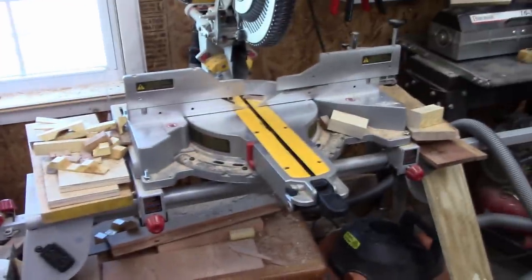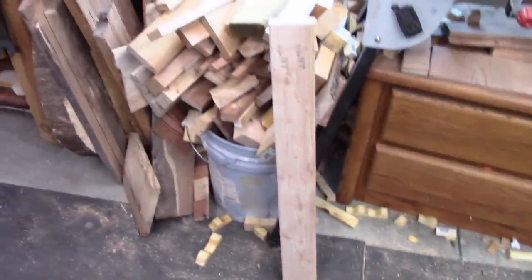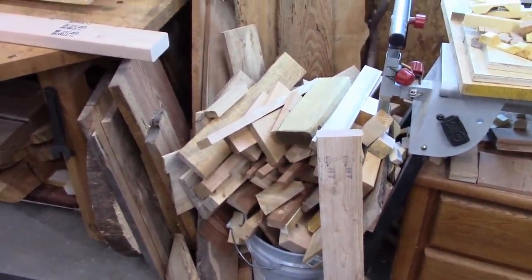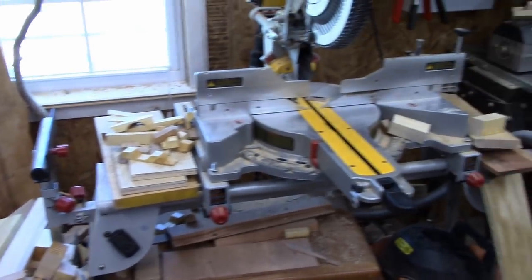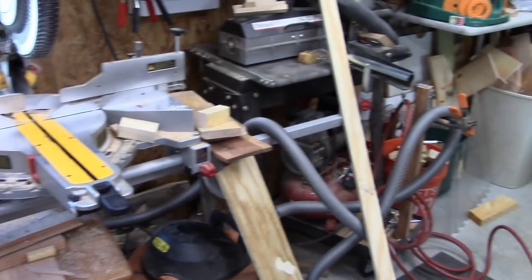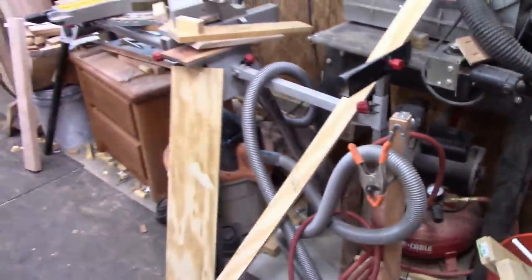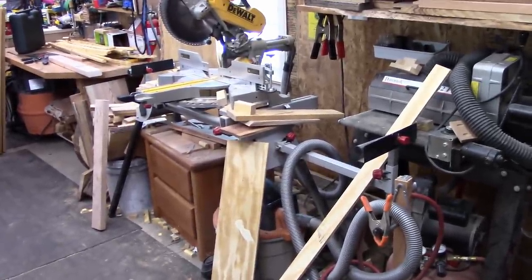When you're cutting on the saw, you end up with all these little snippets — look where they end up. You get a pile of junk over here because you're knocking things out. There are vacuum hoses and tools everywhere. So the plan is to remove the miter saw and the stand from this area.